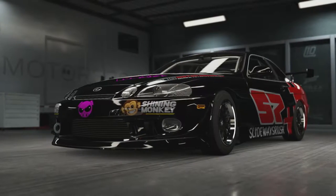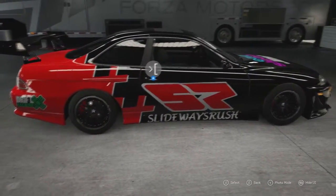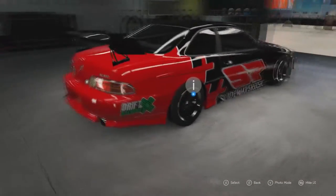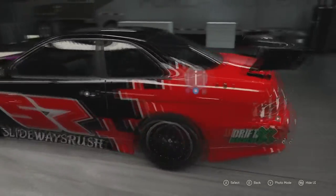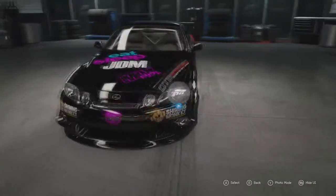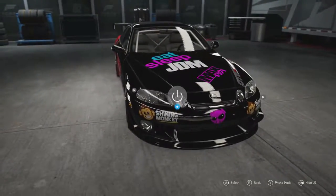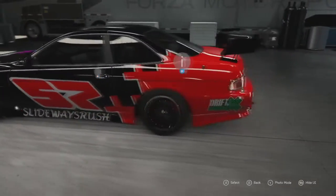Hello all and welcome back. I'm SlidewaysRush. Today I'm bringing you a build and tune setup for the Lexus SC300. So this is the little beast. This is probably the first time I've ever built a drift car. I've built it to my needs and to how I like it.